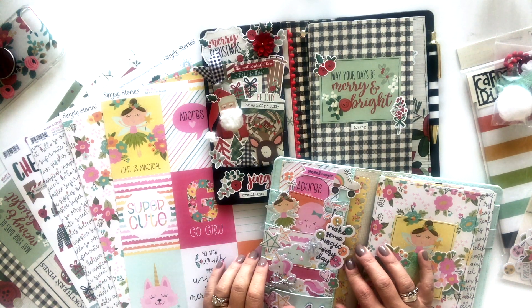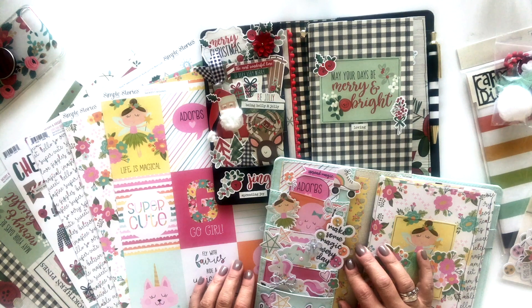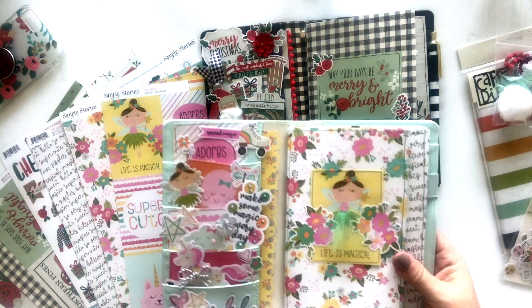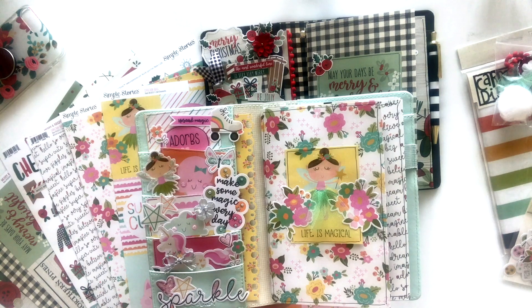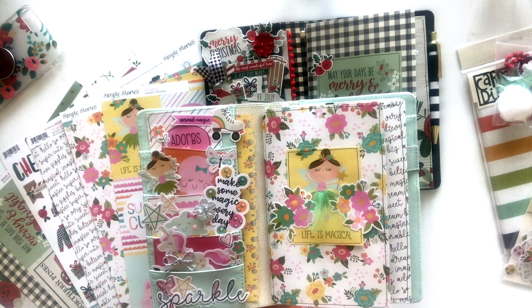Hi friends, it's Lael with Lael by Mail and I am back to talk about the November-December Traveler's Notebook kit. So lots of fun goodies in this kit. I'll show you what I've done with it and then we'll take a look at the kit. This is my TN spread for November and I used the super fun, dreamy, magical Dream Big collection from Simple Stories.